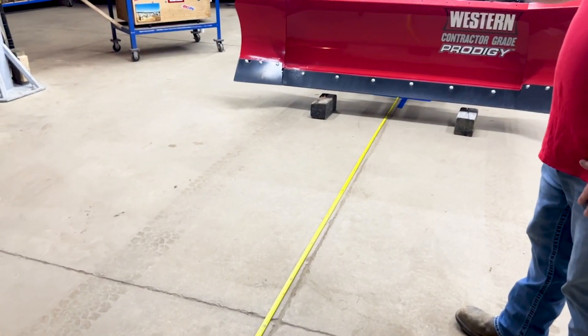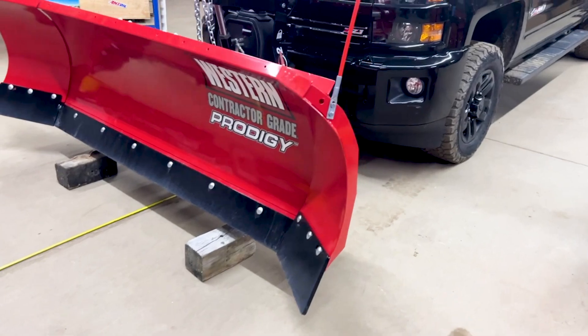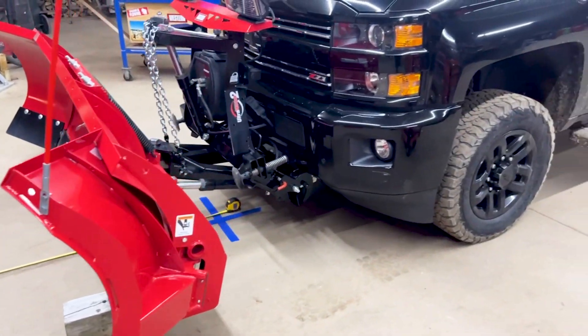The front of the A-frame is directly over the crack in the floor, and the back of the truck — the receiver hitch — is also right over that same crack.